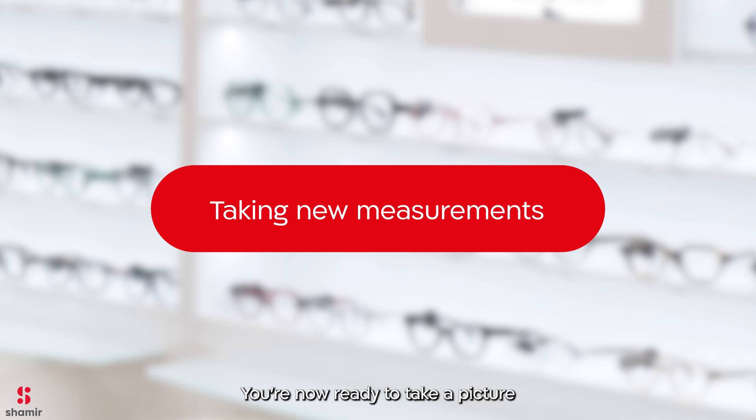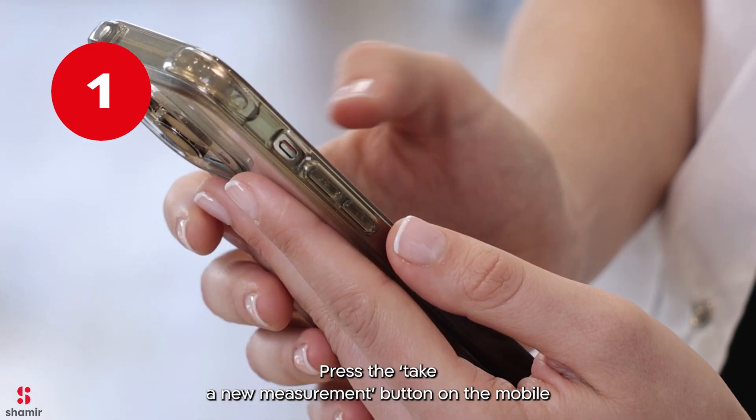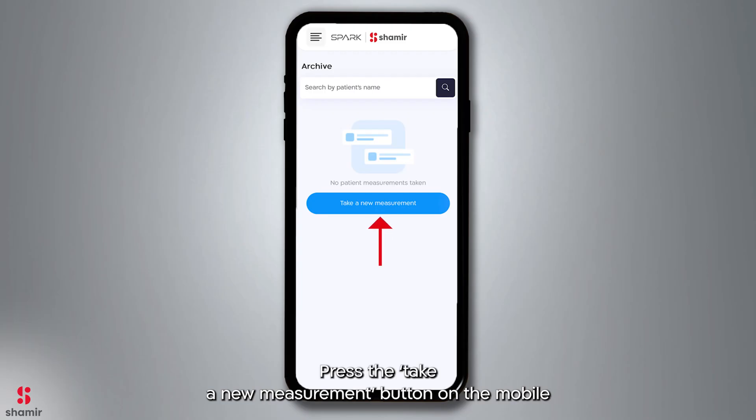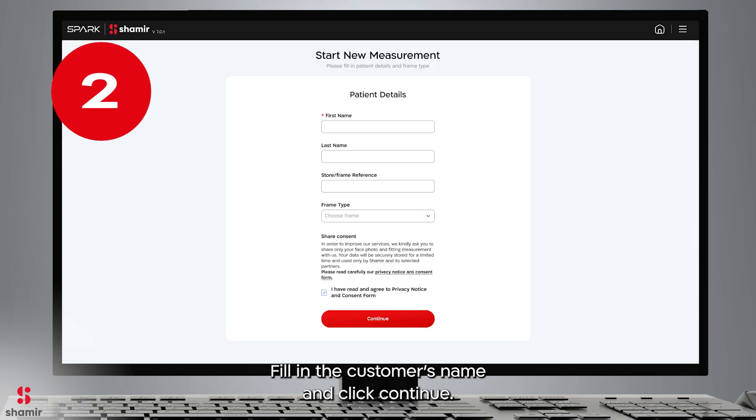You're now ready to take a picture using your mobile, tablet, or PC. Let's see how to capture an image in a few simple steps. Step 1: Press the Take a New Measurement button on the mobile, or Start on the PC. Step 2: Fill in the customer's name and click Continue.